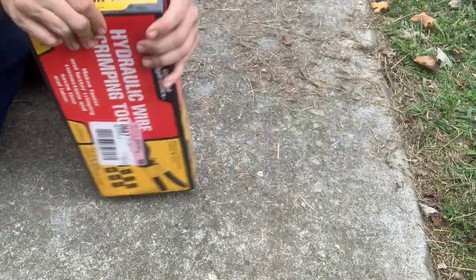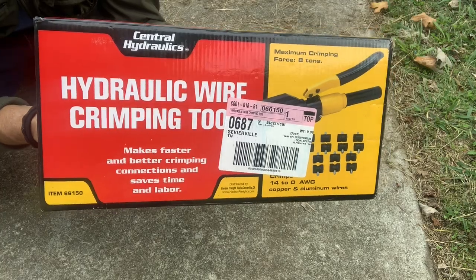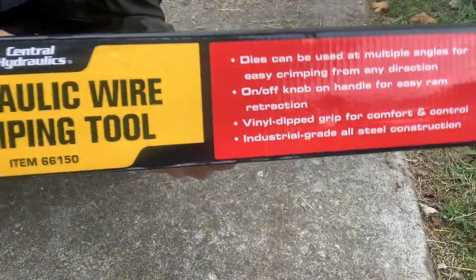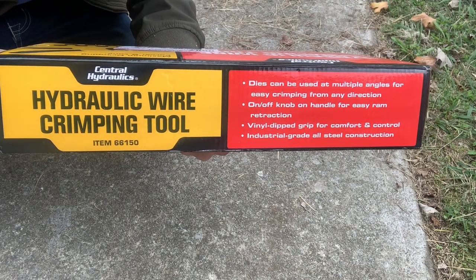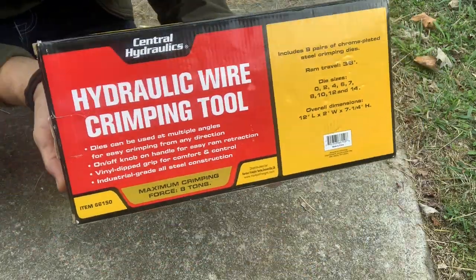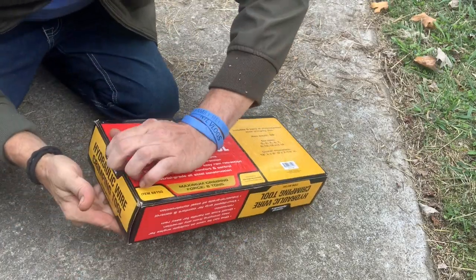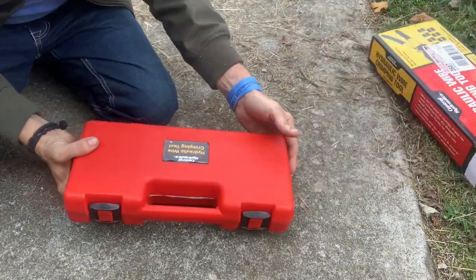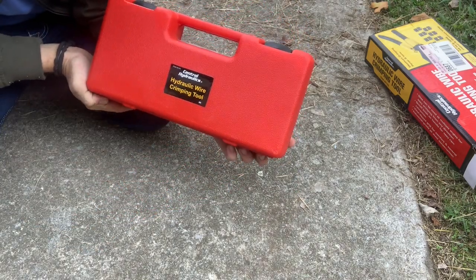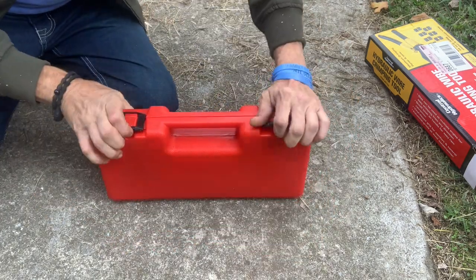I'm going to go ahead and pull it out of the box. Let me show you the box first — there's a barcode on the front. Show you the sides and the back. You can pause it there if you need to read that. Here's the back of the box. Same thing on this side. Just open it up here — seems like it comes in a nice red case.